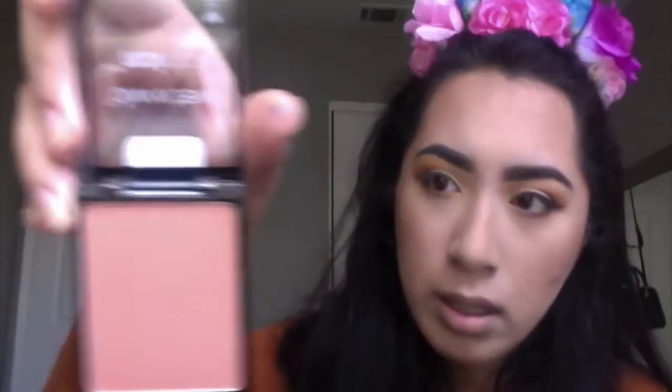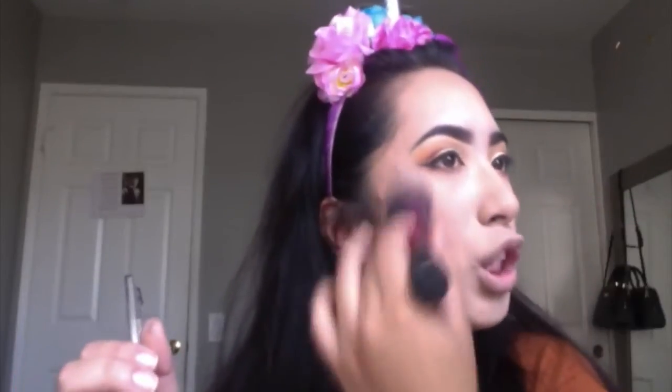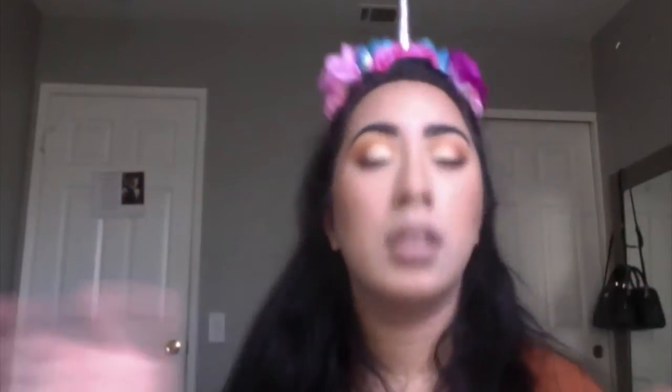For blush I'll just use a Wet n Wild one — the shade is a mellow one, not too deep, just filling up a little blush. Very natural, almost natural. Now I'll just set it a little bit with my Mario Badescu spray, just to let all that powder sink into my face. Meanwhile I'll fix my eyeliner to make it look a little darker.